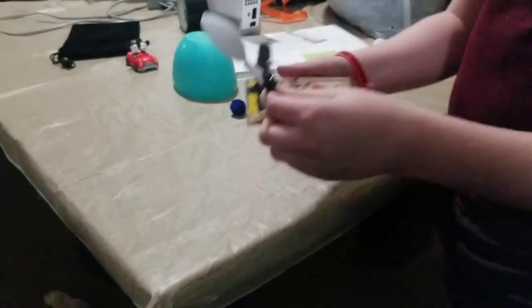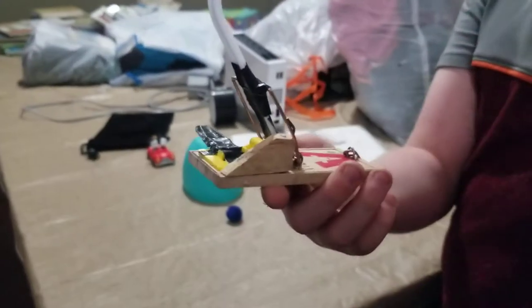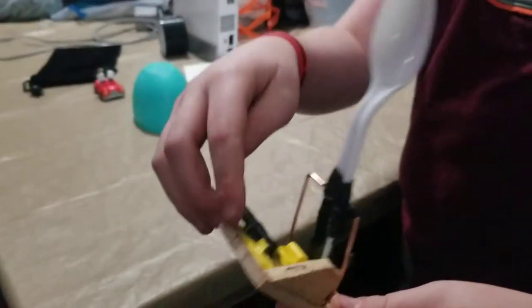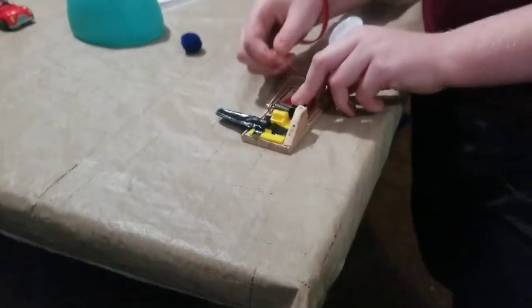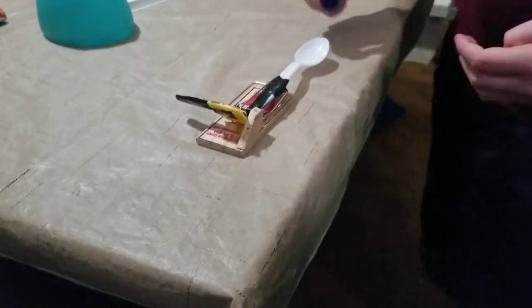Essentially, I just made a wedge, nailed it, and then I duct taped a spoon to the snapping part, and snapped another spoon and taped it to the yellow part. So essentially, you just lodge it back and put it into the yellow part.